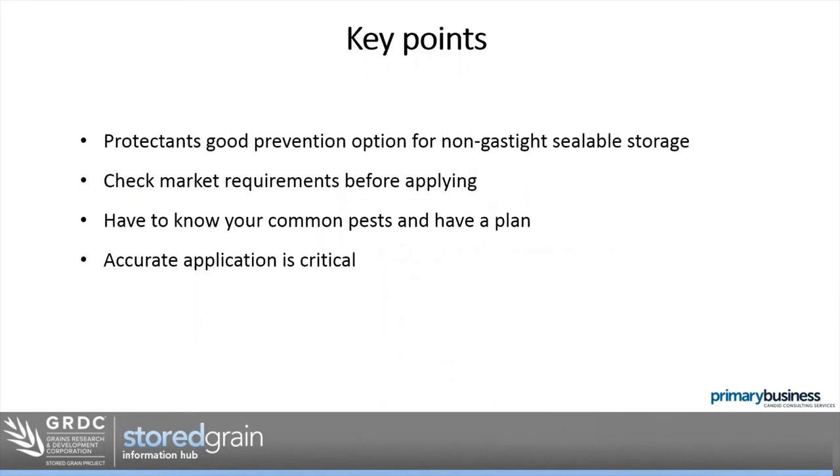Key summary points: protectants are a really good preventative option for non-gas-tight sealable storage. If you have sealable storage, still do all the other prevention options — hygiene, structural treatments, aeration cooling, and monitoring — and you can decide whether protectants are needed given you have the option to fumigate with phosphine. For unsealable storage where you can't fumigate, consider a protectant to give yourself every chance of not having an issue. Check market requirements before applying. Know your common on-farm pests — there are five key ones, not all weevils — as the chemistry works differently on each.